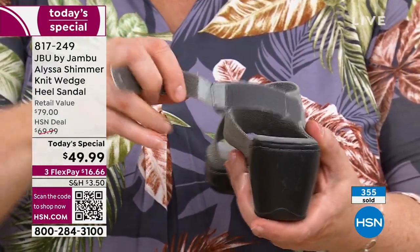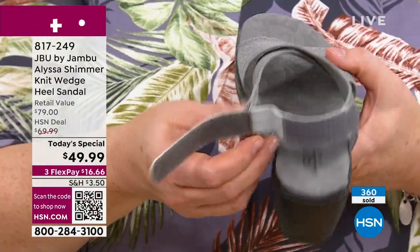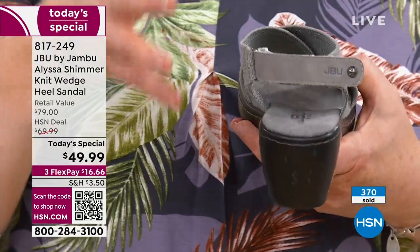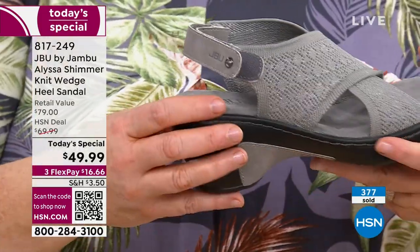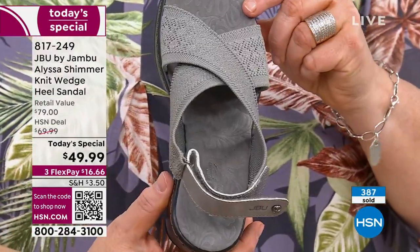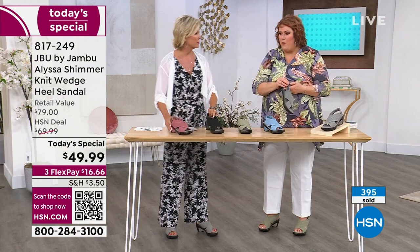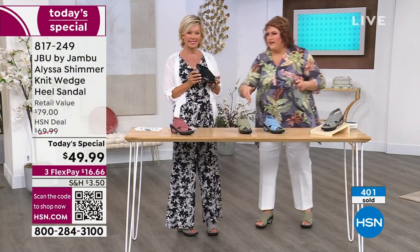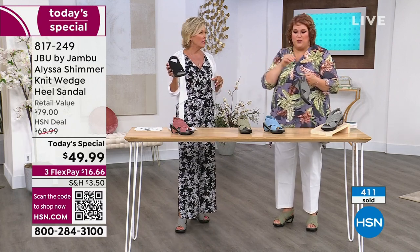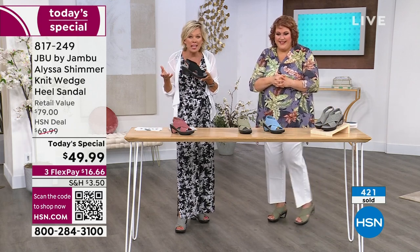If you're not familiar with Jambu, we do a lot of hook and loop closure. It opens up so you can slide your foot in. Look at how wide we kept that — it's super easy to close it, get that Velcro to lock into place. And as your foot changes through the day, you can change that so you always get the custom fit you need. Every single aspect of the Alyssa is there to bring you comfort and style. These are so light — like 15 ounces for the pair. They're the go-to.